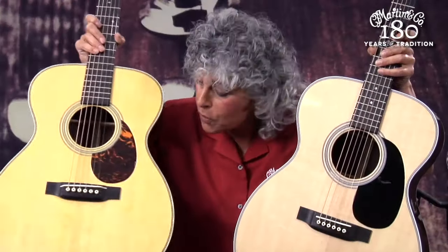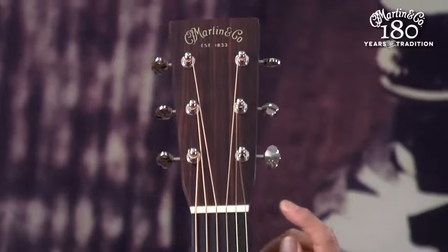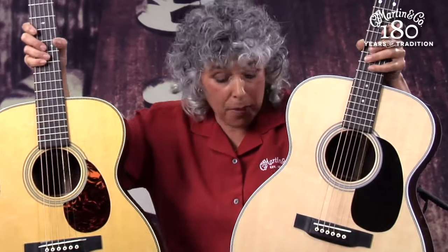The pickguard — you'll notice the pickguard on this instrument — is what we call a teardrop pickguard. That's what's on the orchestra model. But the orchestra model also has two things: a slightly wider width at the nut (this is the nut of the guitar), and what we call a longer scale length. The bodies of these guitars, the depth and the profile, are identical.